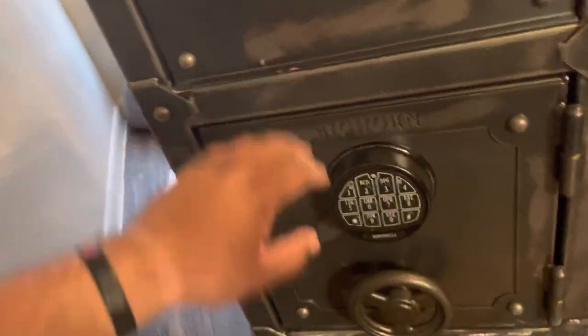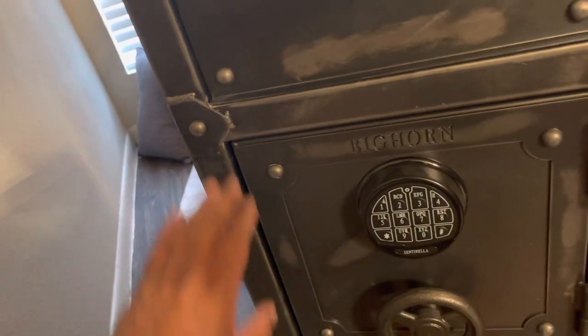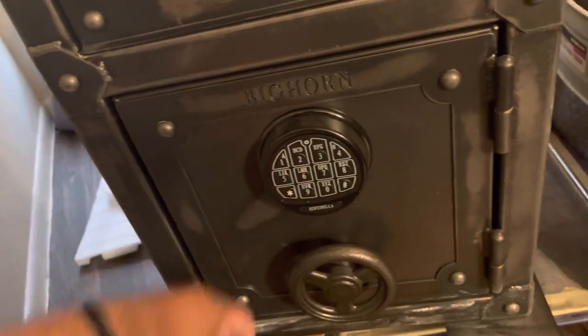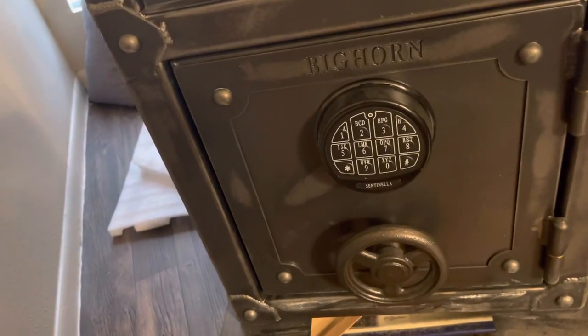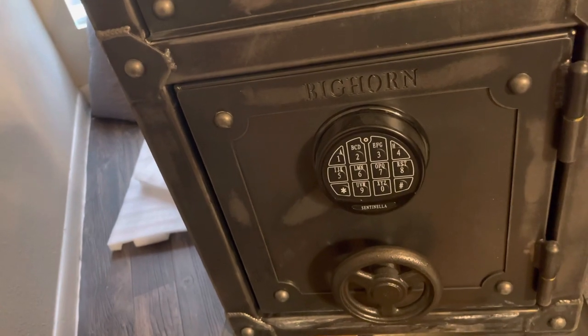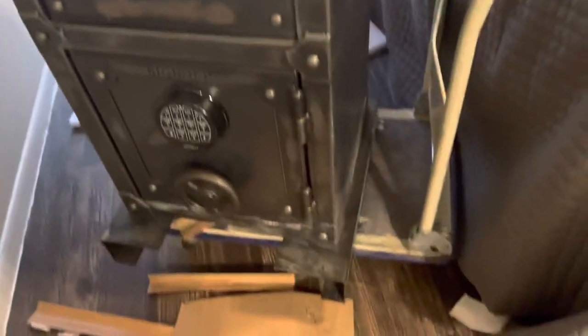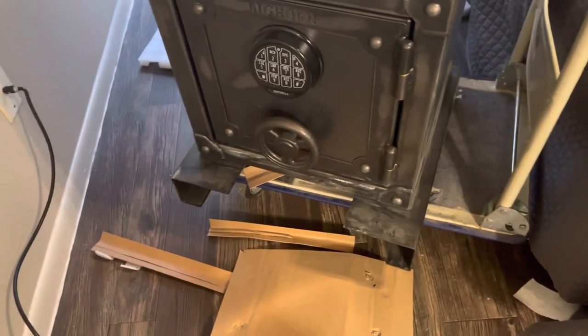It's not that — we just have opposite schedules. But anywho, I'll figure something out with my other safe later on. I'm a little short of breath right now because I had to get it off the truck. I've got my little dolly here — a little table with wheels — that helped me out.